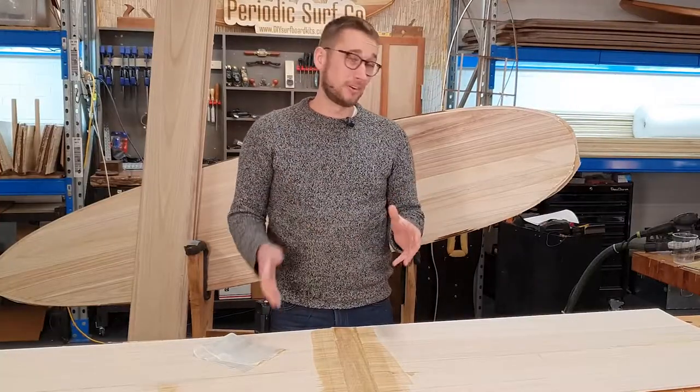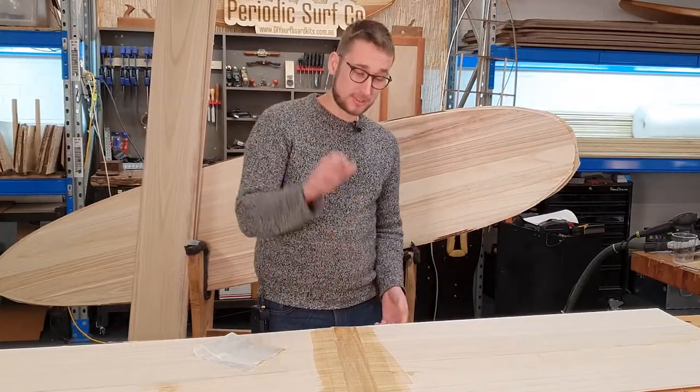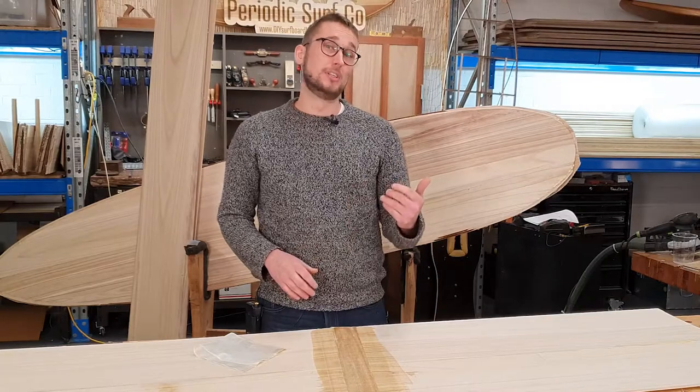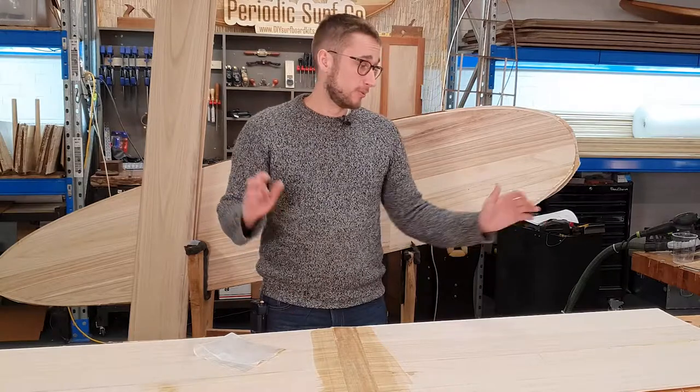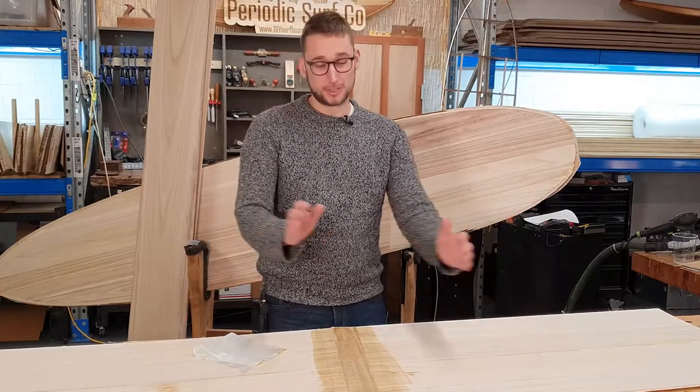And that is all there is to doing your deck skins. You're going to have to set this aside to dry for at least a day — that's why we suggest doing it first — but by using this method we've come up with a full-length deck skin which is plenty strong thanks to the fiberglass cloth.